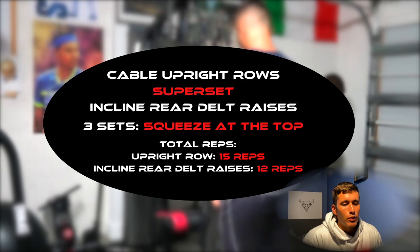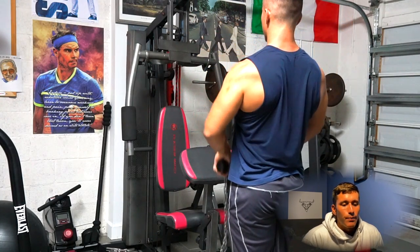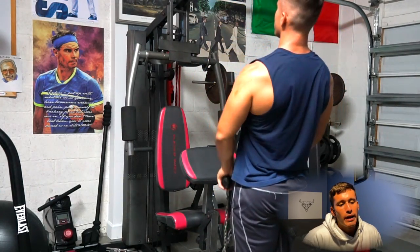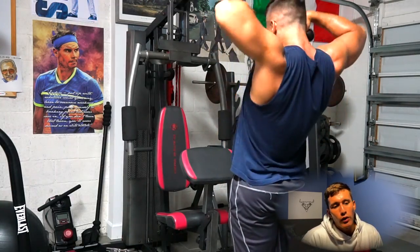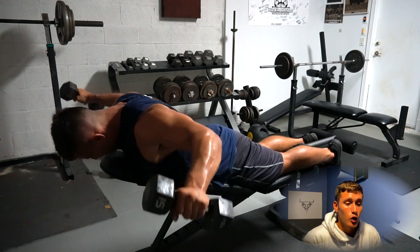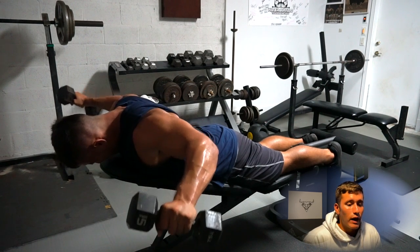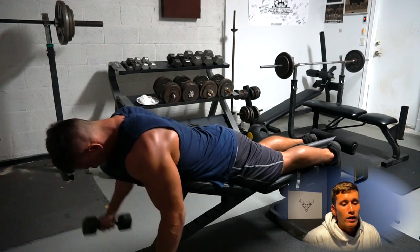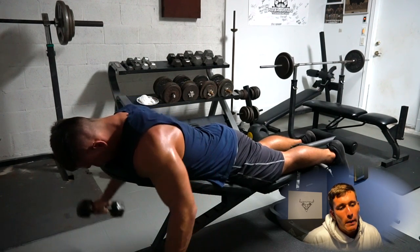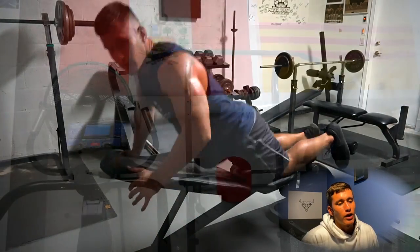From here we go into our next superset: cable upright row supersetted with incline rear delt raises. We're doing these to hit the side delt a little more and some front delt, but mainly focusing on the rear delts. Upright rows can be controversial on which delt they hit, but we're focusing on the full shoulder with emphasis on rear delts. Then supersetted with incline dumbbell rear delt flies — I love this exercise because I get a two-second squeeze at the top, really trying to hold those delts as far back as possible, pushing the elbows up and back to fully engage the rear delt.